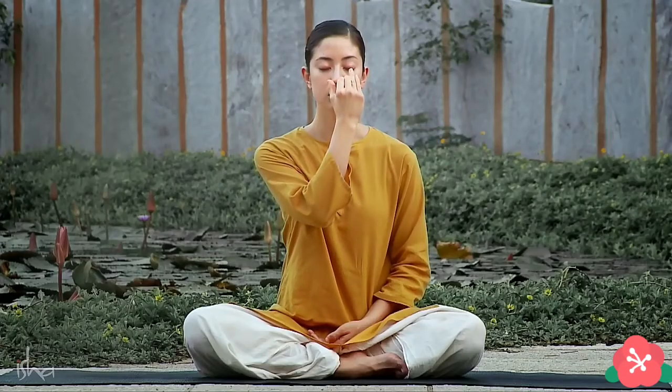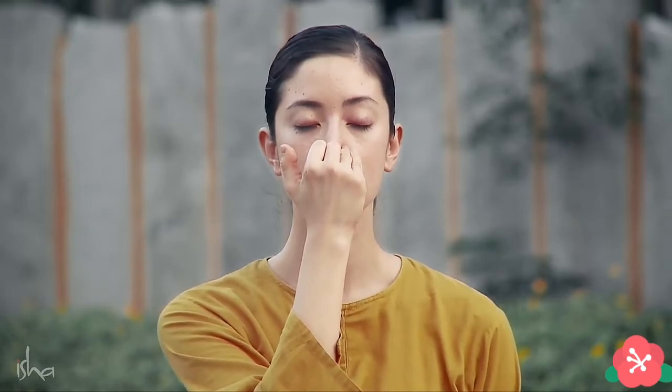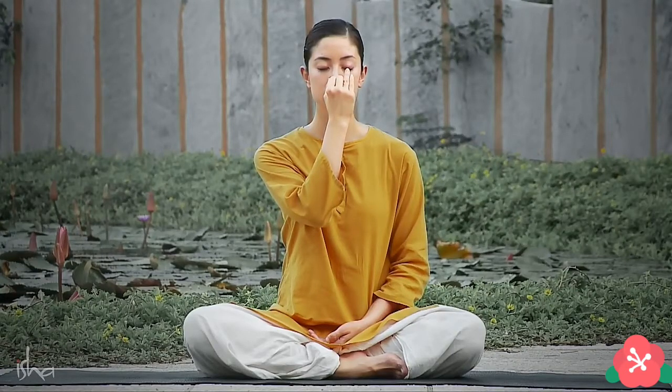Now block your right nostril with your thumb and inhale through your left nostril. After the inhalation is complete, exhale through the same. In a similar fashion, using the ring finger, block your left nostril and inhale through the right nostril. Then exhale through the same. Again block the right and open the left. Inhale and exhale. Continue like this.